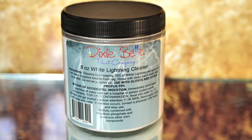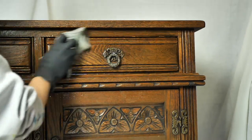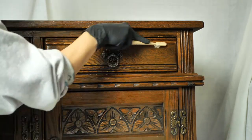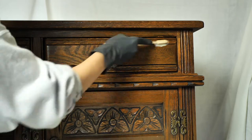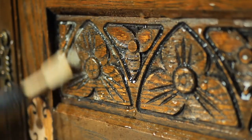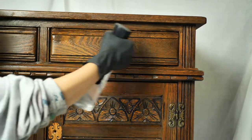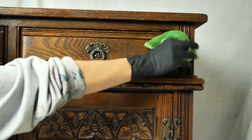I started to clean the piece with White Lightening, the Dixie Belle Furniture Cleaner, and this is a crucial step of the process — never miss it! I scrubbed it well with an abrasive cloth, then switched to a toothbrush to make sure I got rid of the dirt in between the carvings. Once done with the cleaning, I rinsed the whole piece twice with clean water to remove any leftover solution or dirt.